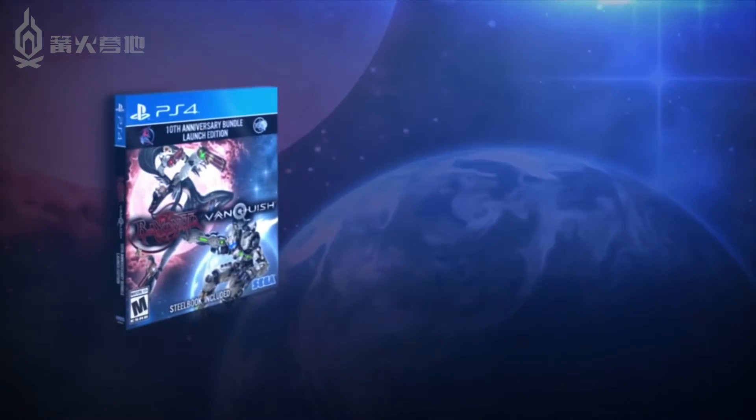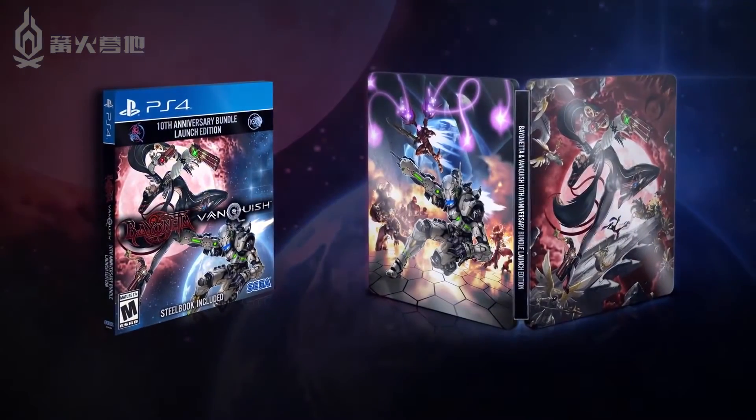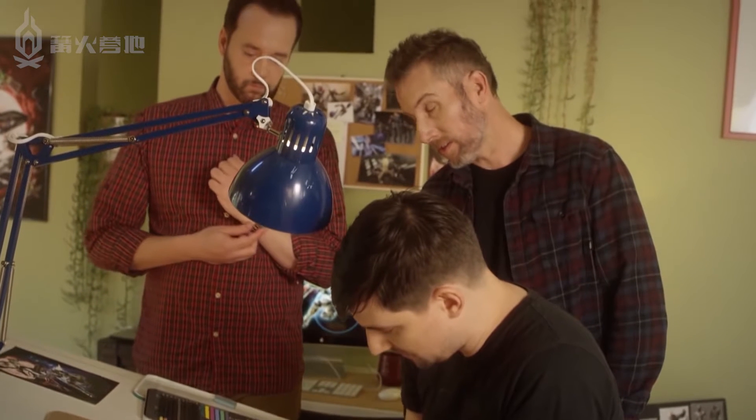It was the slipcover and then the steelbook and then also the interior of the steelbook, which is like a modified version of the steelbook exterior. We wanted to make sure that these characters were represented to just every aspect.